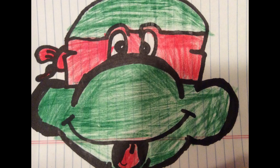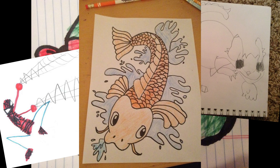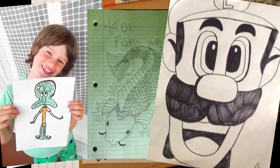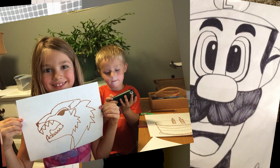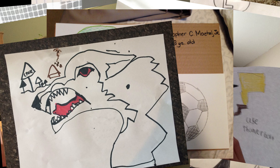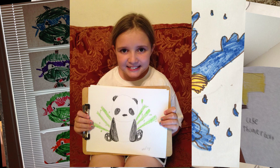Should we show them right now? Yeah, let's do it, right now! Alright dude, that was some awesome art, huh? Yeah, we hope you guys enjoyed looking at all of the art that's been submitted.